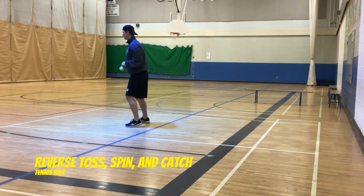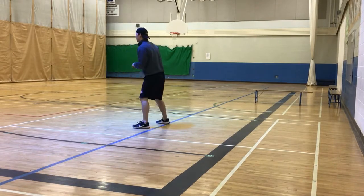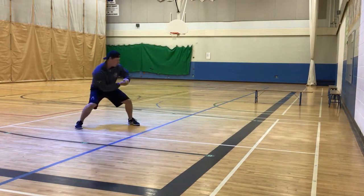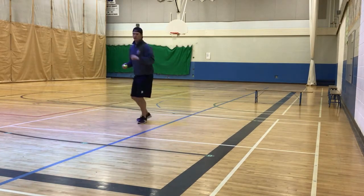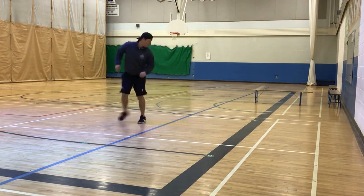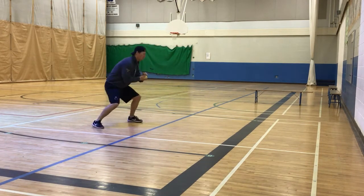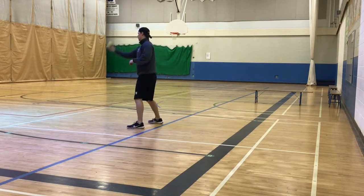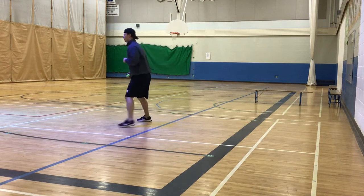Alright, so we're turning it up a notch here. We're facing away from the wall and throwing it backwards off the wall, spinning, and then trying to find the ball and repeat those techniques: hands in front, alligator hands, watch the ball all the way in and secure it. He can throw it underhand or over his shoulder, whatever he wants, and then spin and find the ball.